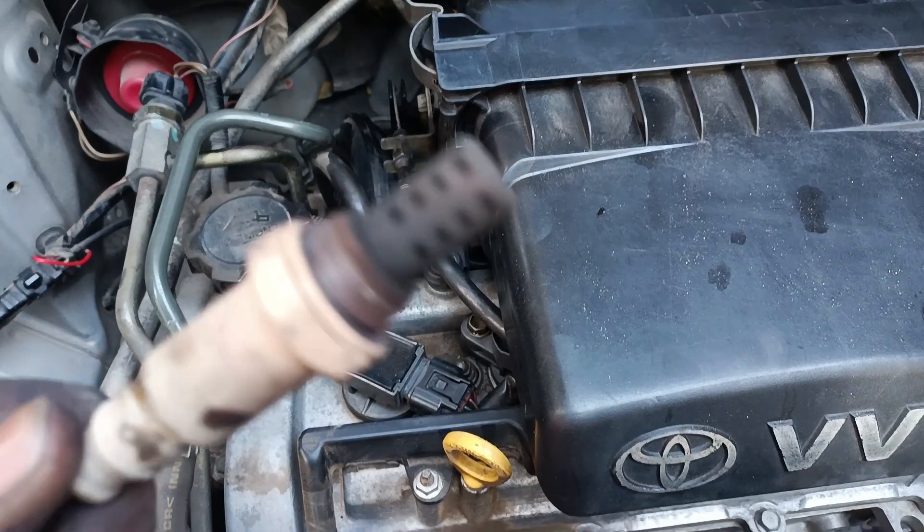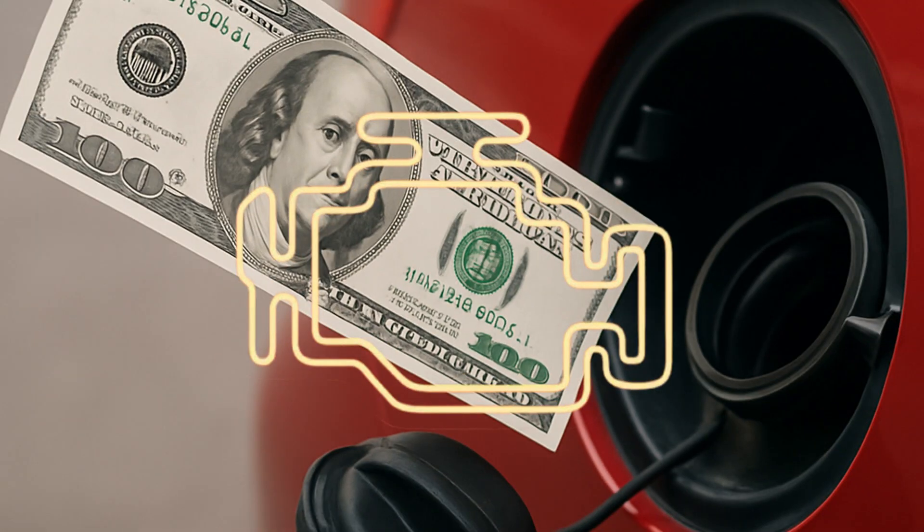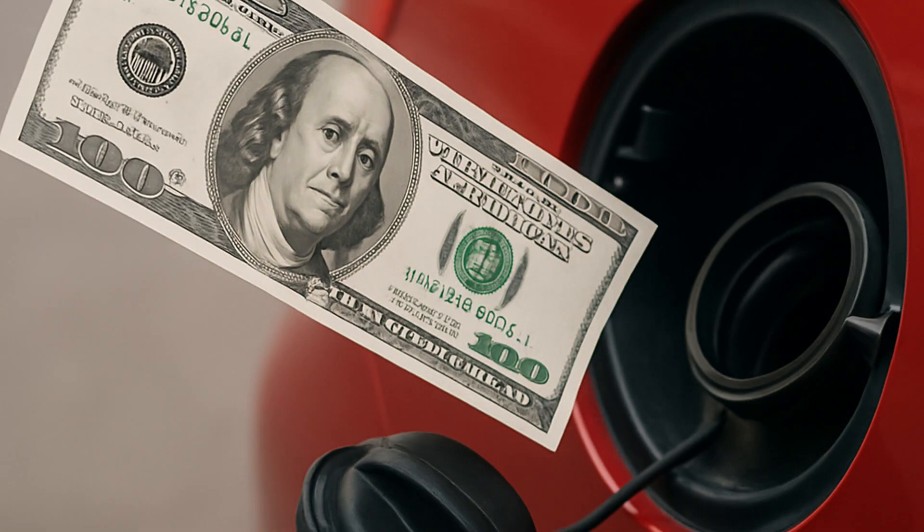Here are some signs of a failing O2 sensor: the check engine light comes on, your gas mileage drops, you fail an emissions test, or your engine runs rough.